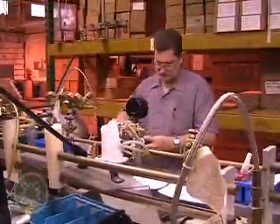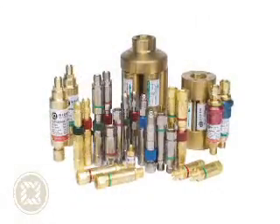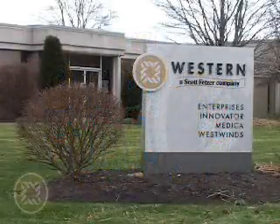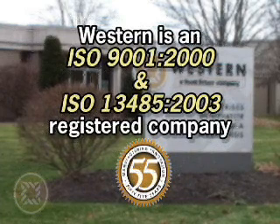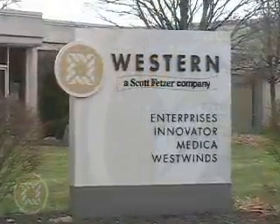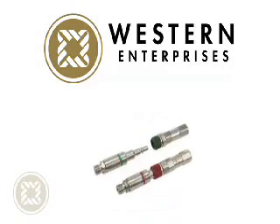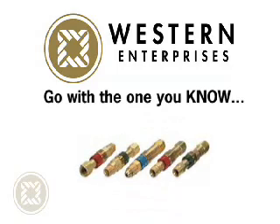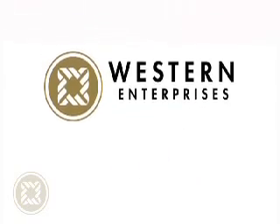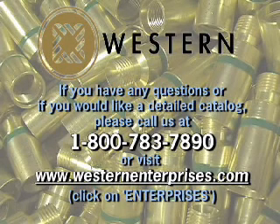Western flashback arrestors have long been the industry standard. We are proud to produce products that give you a high level of customer satisfaction, safety, durability and dependability. We are an ISO 9001-2000 and ISO 13485-2003 registered company with a 55-year history of delivering high quality compressed gas products. We are a Scott Fetzer company, a wholly owned subsidiary of Berkshire Hathaway, Inc. When it comes to flashback safety, second best simply isn't good enough. Go with the one you know. Go with the one you trust. Go with Western.